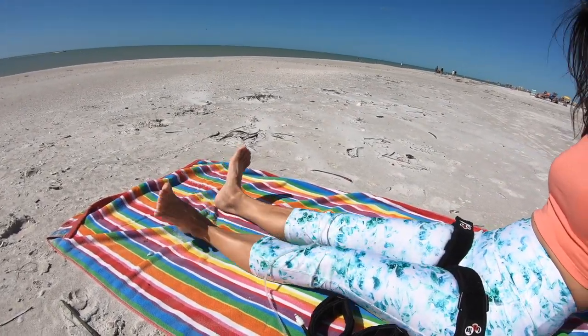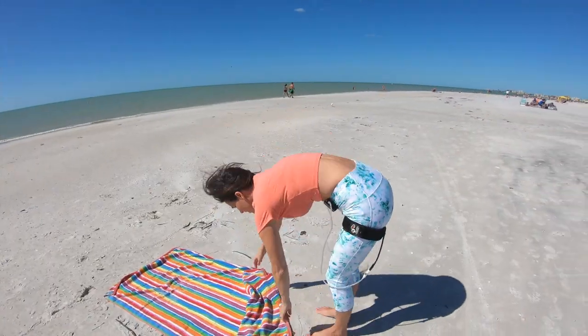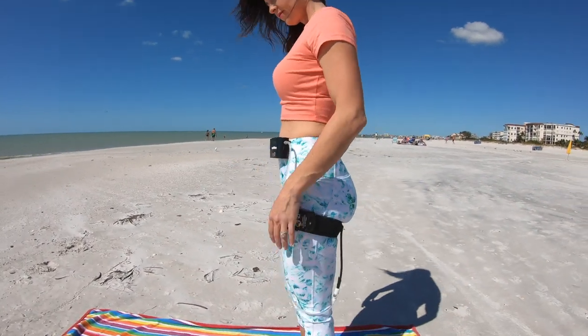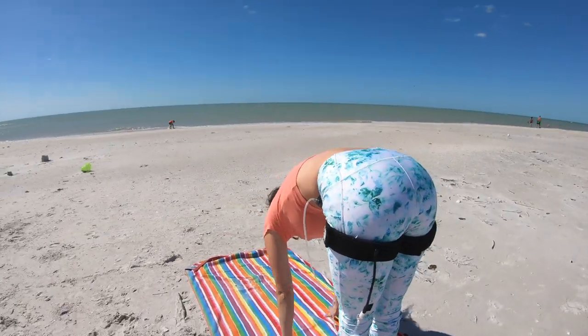Wiggle your toes around, pump your ankles, slide your knees around. Hey, you know what? Elise made the carrier for this umbrella. Plenty large enough. You know what it means? Yeah, it's not like a big old type in there. Just look at that.